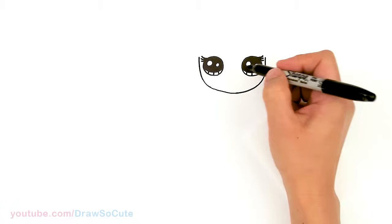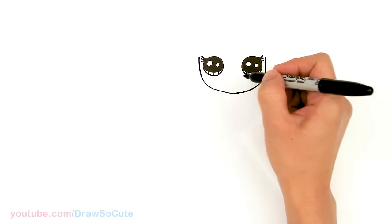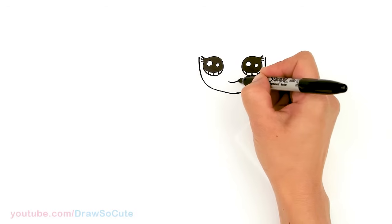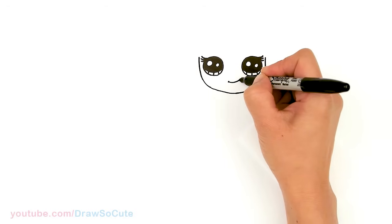And then in the center of this area we're gonna draw her mouth — just a soft curve, go up and cap it off.